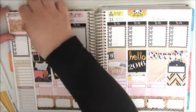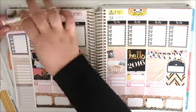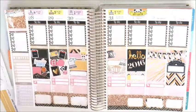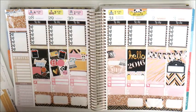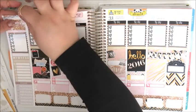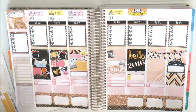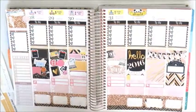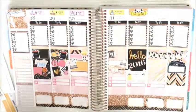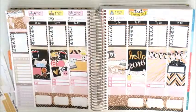Now I'm moving on to decoration. The Breakout the Bubblies sticker is from Caitlin & Co, and all these other stickers are from the decorative sheet from Glam Planner — so there's some little balloons, a disco ball, and some fireworks that I place at the top. And here I'm just continuing to decorate with that same sheet from Glam Planner.